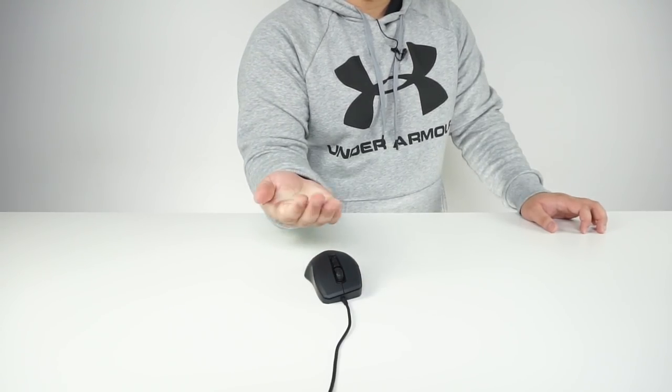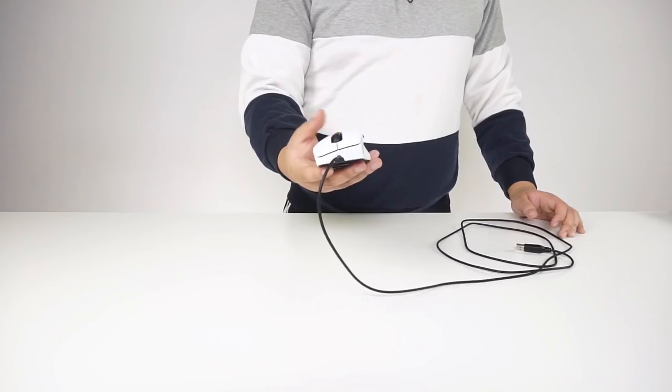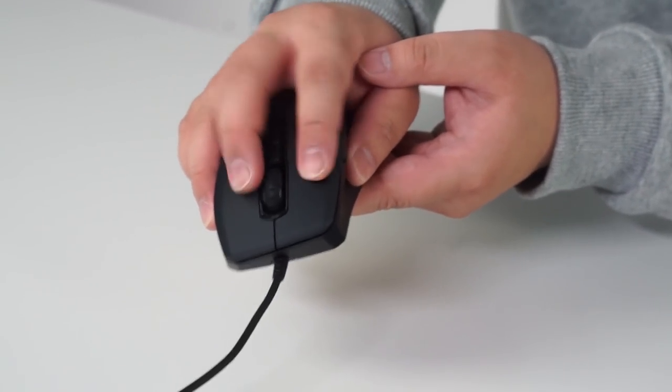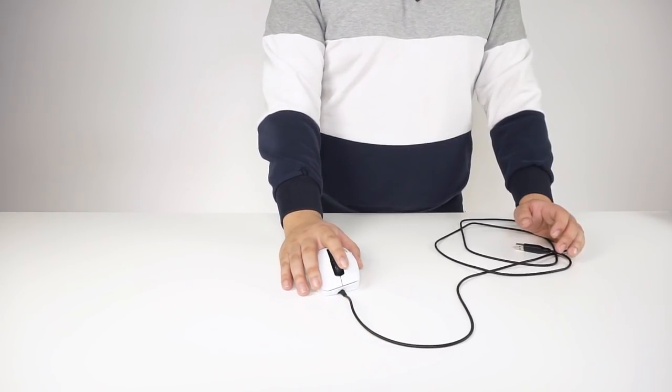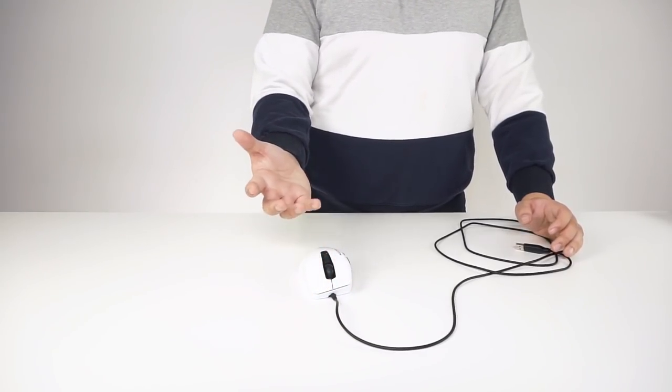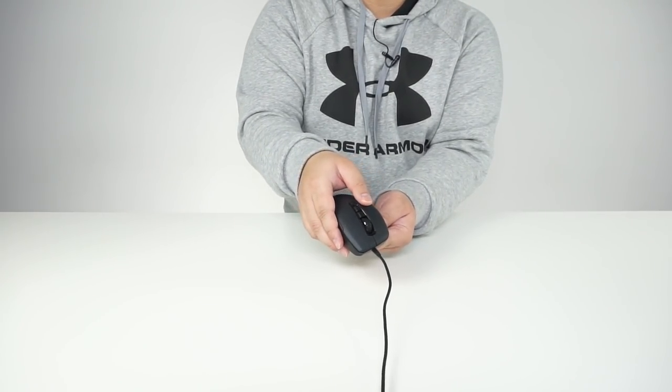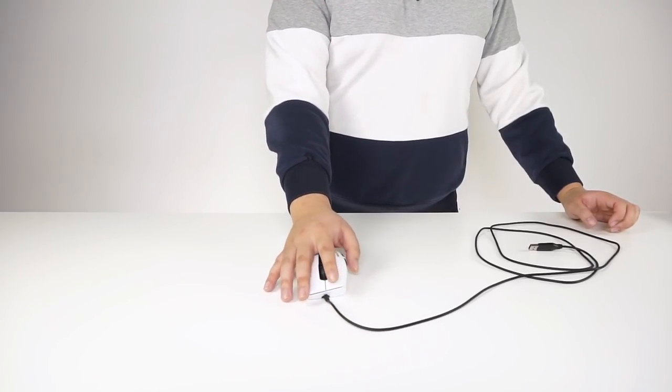My hands are really sweaty right now — I don't know if you guys can see. So it's gonna be a clean mouse. But look at this — no marks at all. How's the grip? I feel like it's really smooth though, I'm not sure. It's very nice and comfortable to hold, that's for sure. No stains, nothing at all. I feel like I could use it for hours.